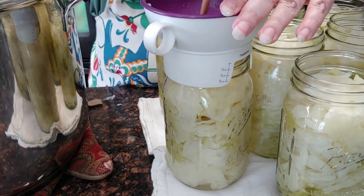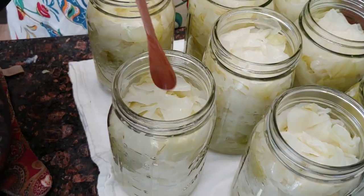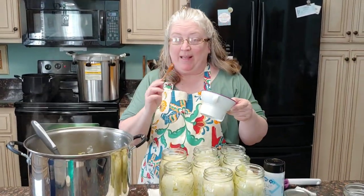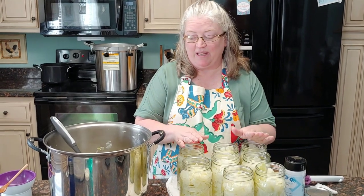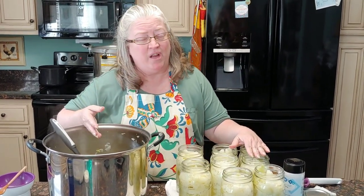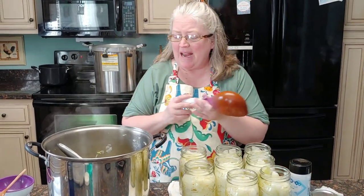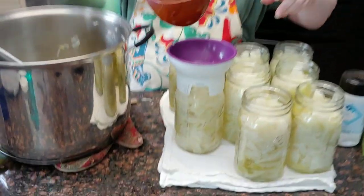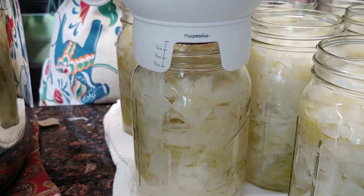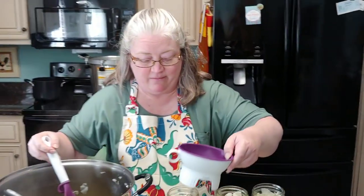All righty, we have our last jar filled. Those three cabbages ended up giving me eight jars — this one is not quite as full as the other jars but it is pretty close. One thing I have seen is to take fresh boiling water and pour over these, but why would I do that when I have the cooking liquid right here that is still hot and has all my nutrients cooked into it — not all of them but a good many of them — going right back into my jars of cabbage. We will fill to one inch headspace. Now, this is not going to be as clear and pretty as fresh clean water, but it will be healthier — at least for my head!